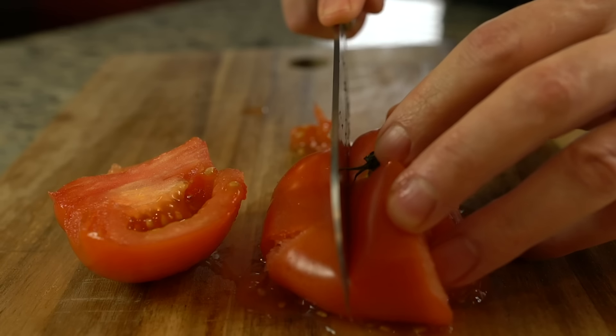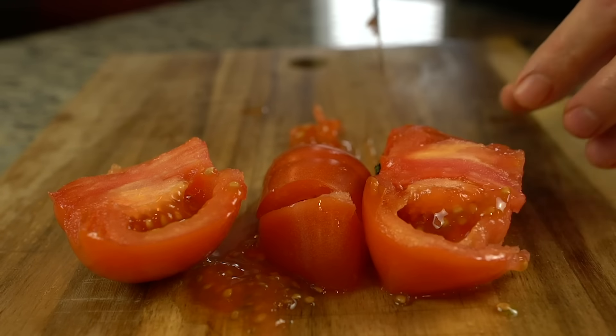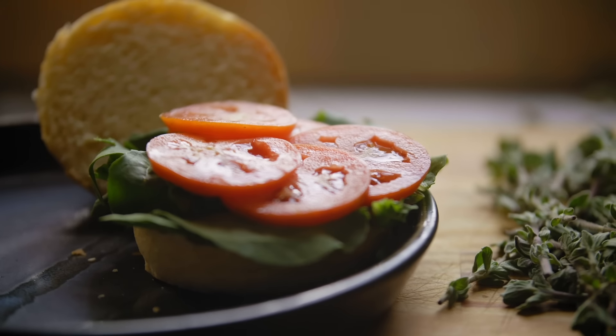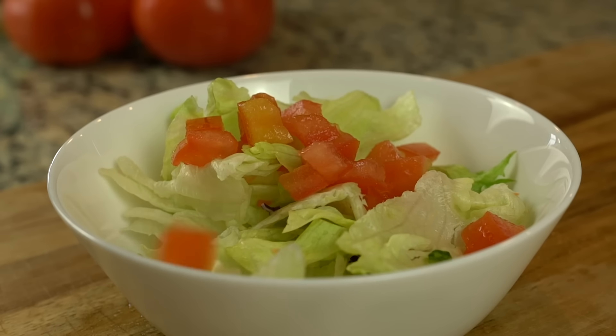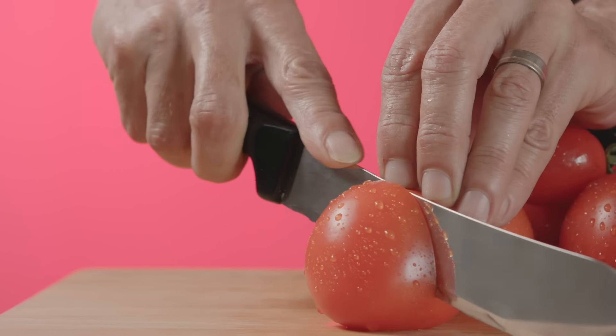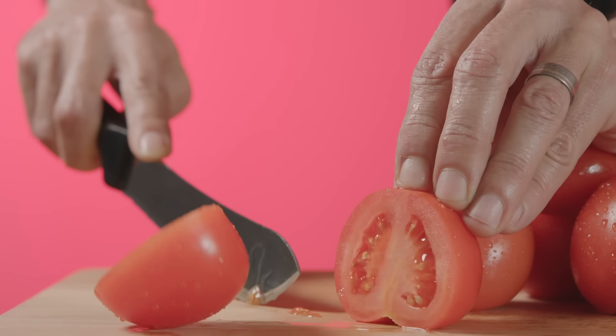So how do you cut a tomato the right way for neat circular slices to lay across a sandwich, or firm little wedges to add a little color to a salad? Well, one reason you may have been ending up with a cutting board that's a mess of tomato guts is if you're using the wrong knife.